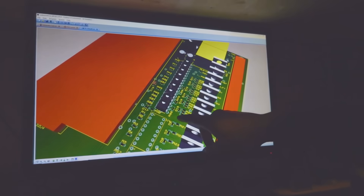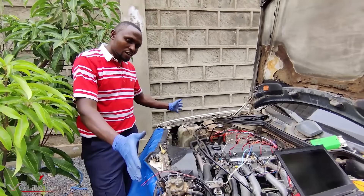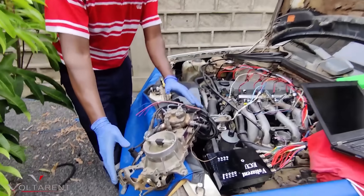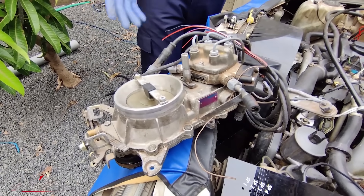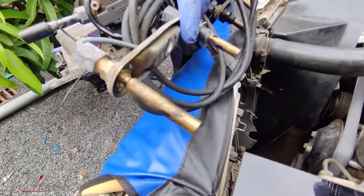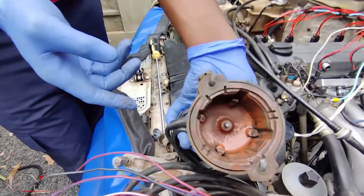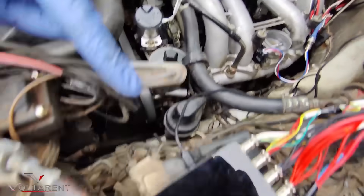My company's name is Votarent Engineering Limited. What we have here is a W124 — this vehicle is a Mercedes-Benz W124. It came here running a fuel distributor called KJtronic from Bosch — it's the successor of the carburetor. You can see the mechanical fuel injectors right here. I removed the original distributor and installed the Votarent ECU.